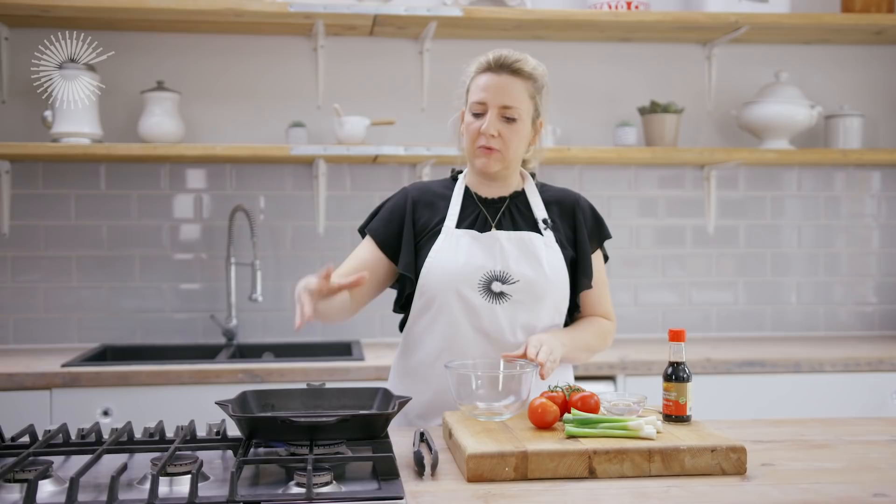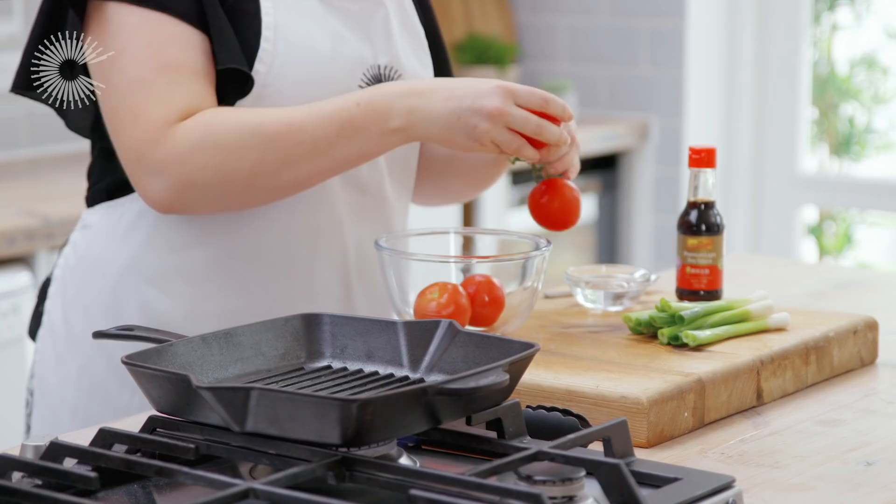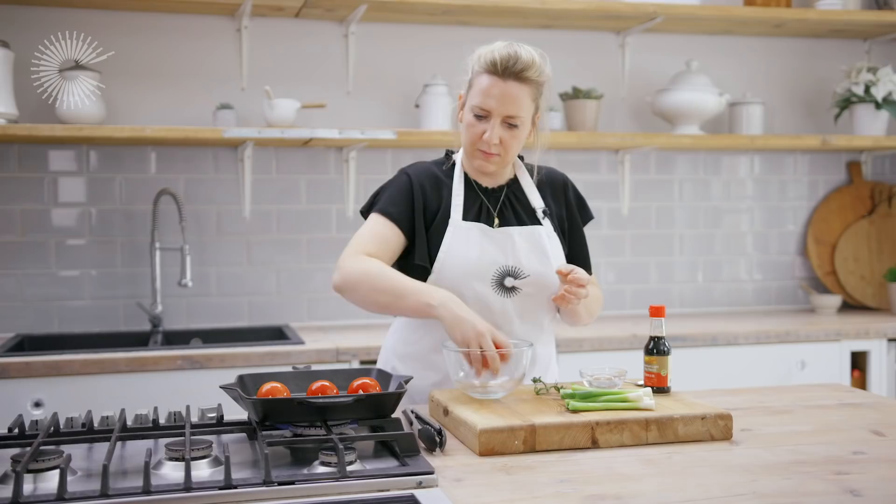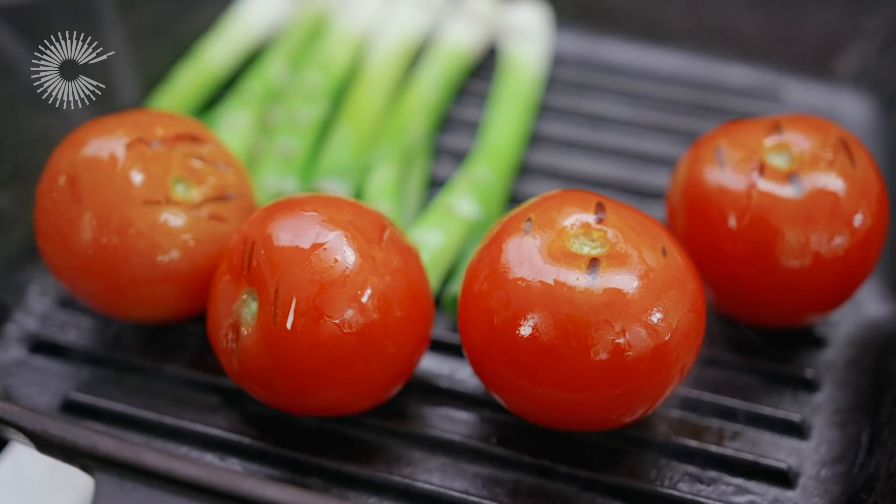Now I'm going to make the smoky tomato relish to go inside the bao. I've got a griddle pan on a really high heat. In this bowl I've got a tablespoon of vegetable oil, so I'm going to put the tomatoes and the spring onions in, give them a mix to oil them up, and then put them straight into the hot griddle pan. I'm going to leave those in the pan and I want them to get nicely charred all over — just keep an eye on them and turn them until they're a little bit black on all sides.